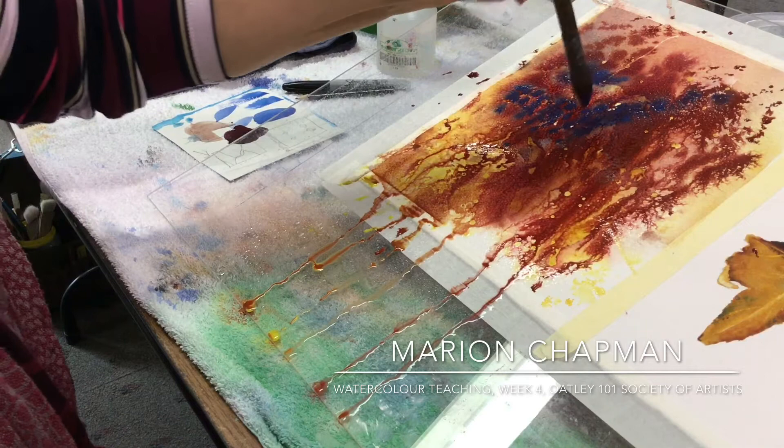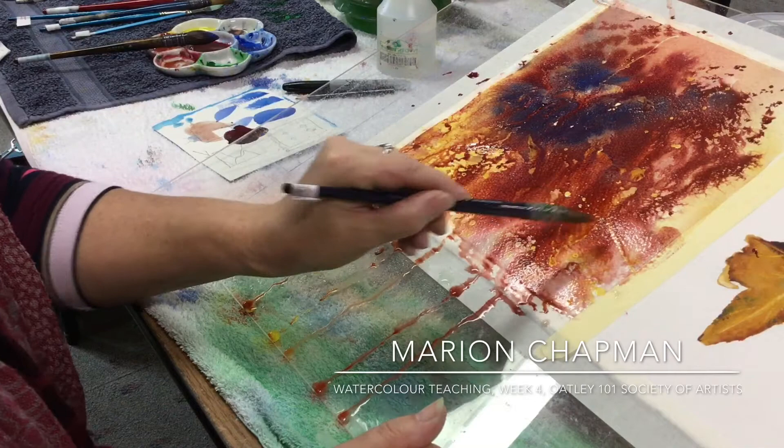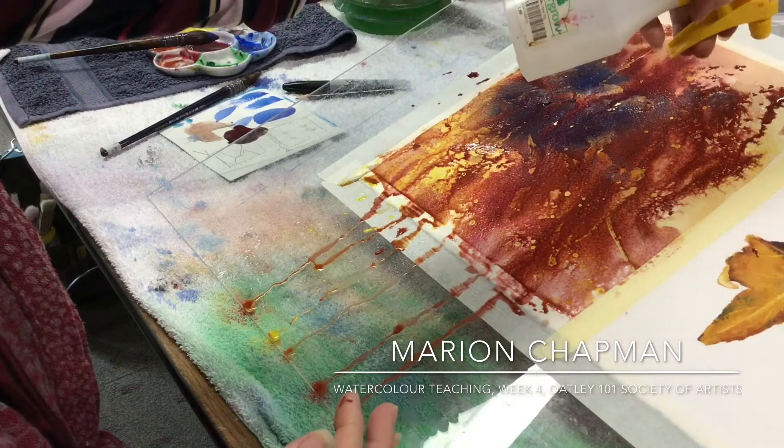I don't want this white here, so I'm going to deal with that with a little bit of something. Just do that. That's all masked, so that will show up now. Just kind of — do I want that? A little bit... just break it up.